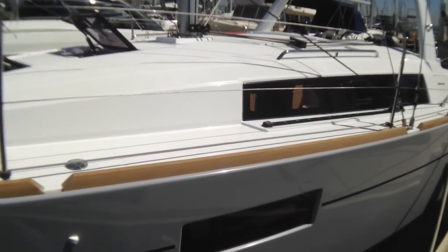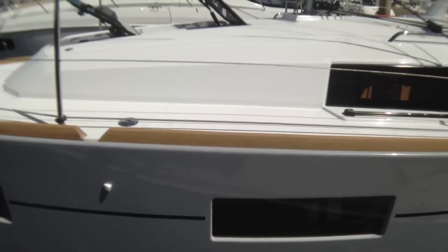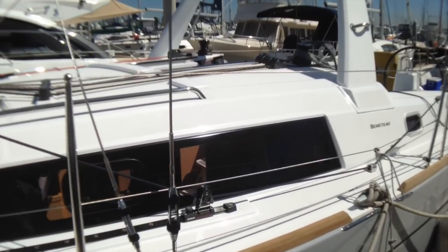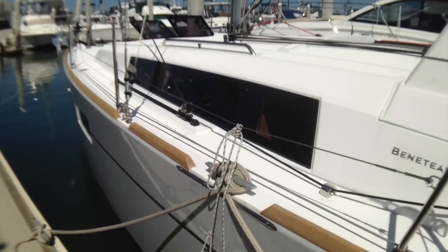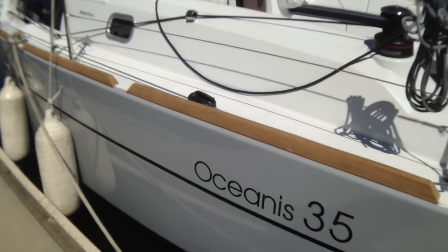Coming back you can see the very large windows along the hull and the cabin top here. You'll see when we get into the boat lots of light — it's gorgeous and makes the boat very spacious. Those large windows just look beautiful on the hull on the gray hull as well. I really like the gray hull with the dark striping and letters.